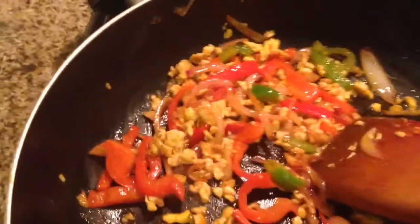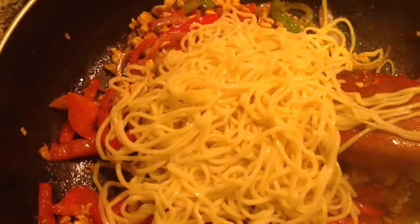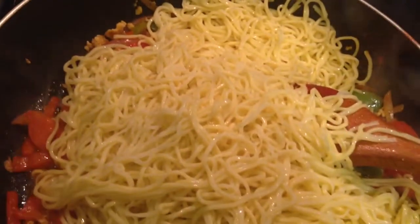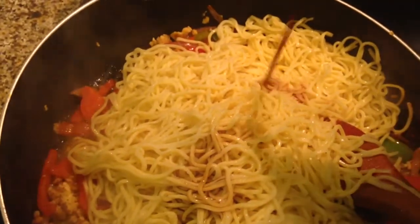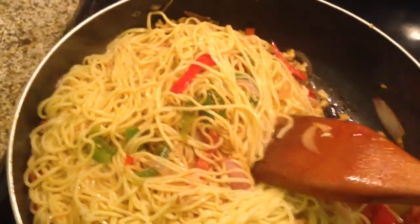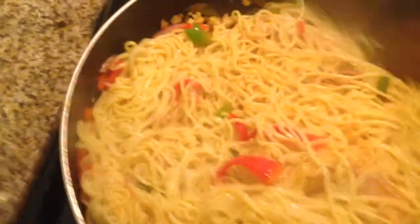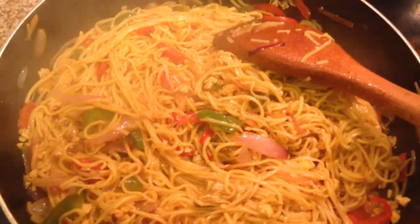Now let us mix the noodles into this. Soya sauce, chili sauce, some spicy tomato sauce. Now just carefully mix it. It is almost cooked and it is ready to serve.